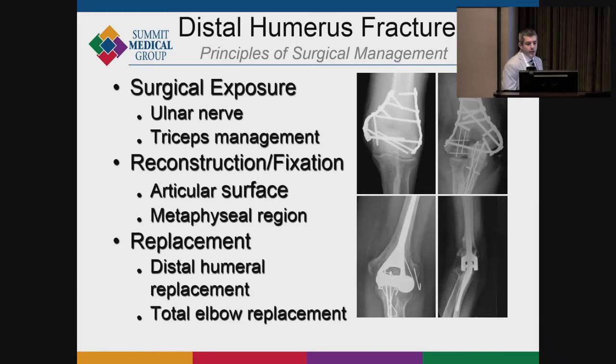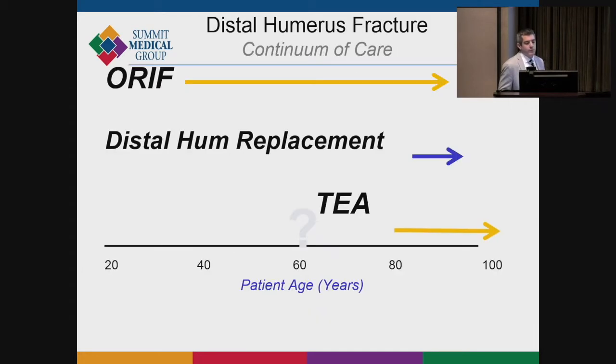In terms of surgical management, there are several controversies: how to deal with the ulnar nerve, how to manage the triceps, whether to reconstruct and fix with plates or headless screws, and whether there's a role for replacement — either a distal humerus replacement or a total elbow replacement.